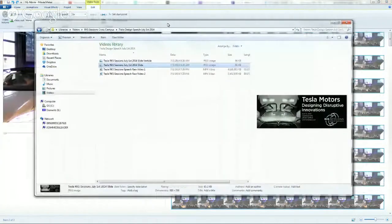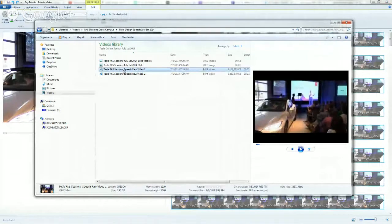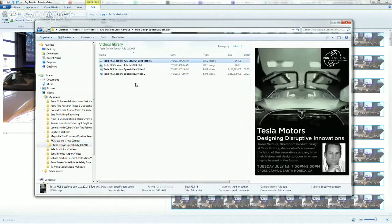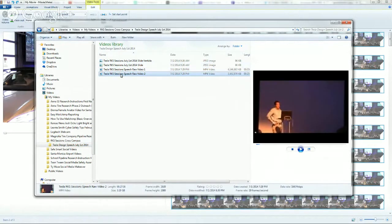Step one is to name your files correctly and put them somewhere. When I shot this video on the Canon 500 series camera, I dragged the files over — I never edit on the SD card. I dragged them over to my Videos folder. Name things correctly: RKS Sessions, and then Tesla Design Speech July 1st. I put everything in that folder and then dragged over some graphics the venue created, plus video one and video two. The Canon 500 will separate the videos into two separate recordings every 30 minutes — it creates a seamless new file, and you never miss any data.